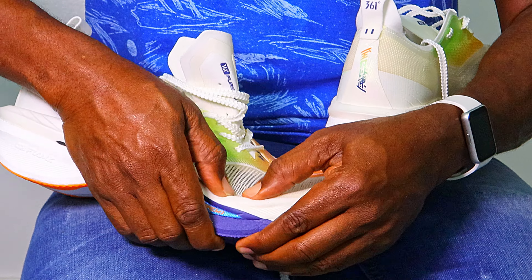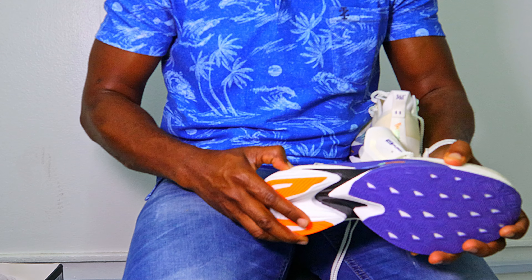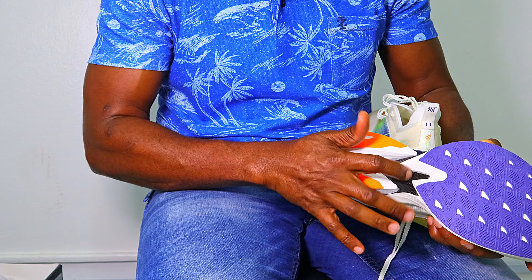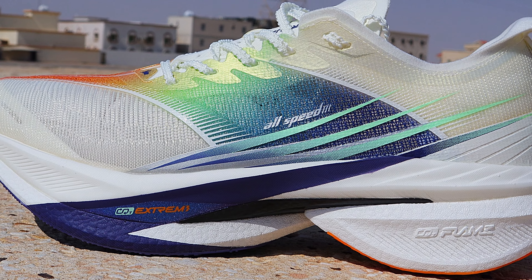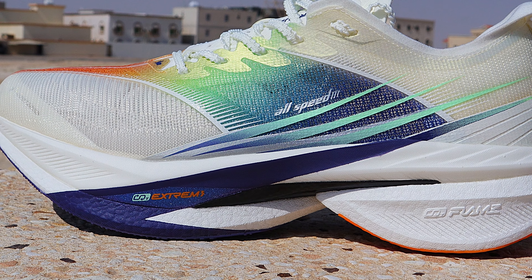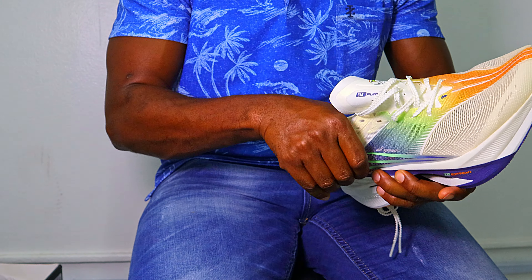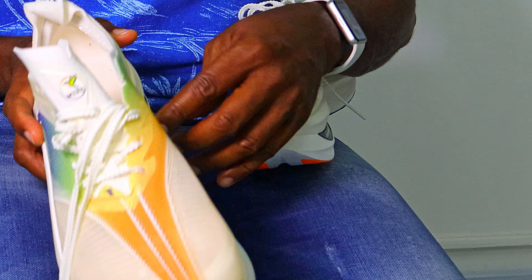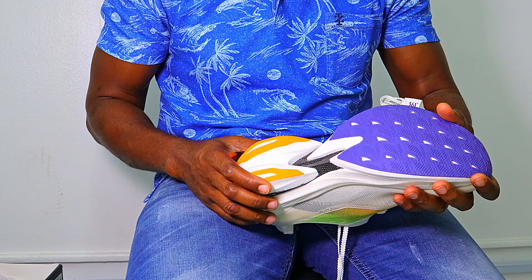This is going to be very bouncy and soft underfoot. There are actually two foam densities here — this is the plate, visible from the outside — and the foam below the plate is firmer, probably for stability, while the foam above, right under the foot, is softer and very squishy. The midsole also has sidewalls on the outer and inner sides to assist with stability, reminiscent of the Fast Iron Nitro.